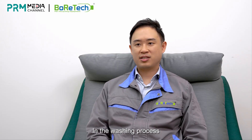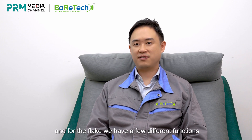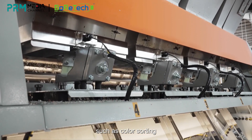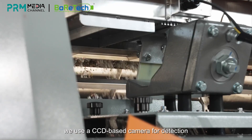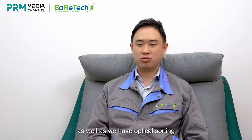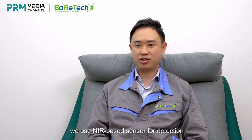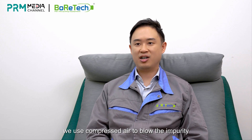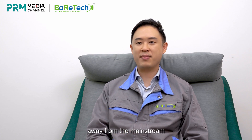In the washing process, we have a flake sorter with a few different functions, such as color sorting and optical sorting. For color sorting, we use a CCD-based camera for detection. For optical sorting, we use a near-infrared sensor for detection. Once impurities are detected, we use compressed air to blow the impurities away from the mainstream.